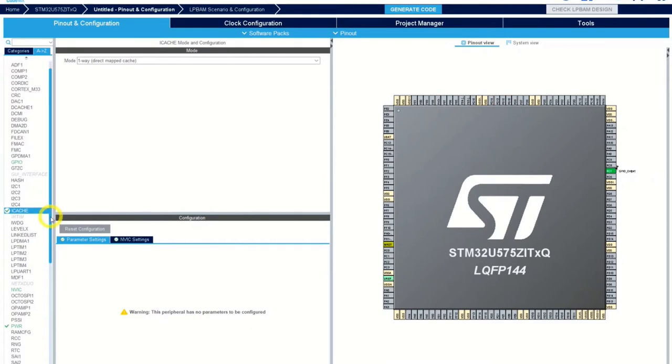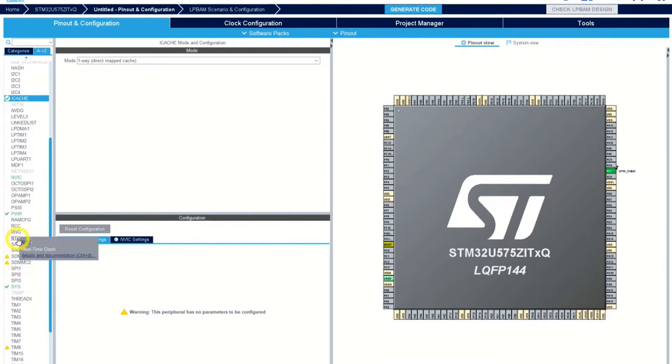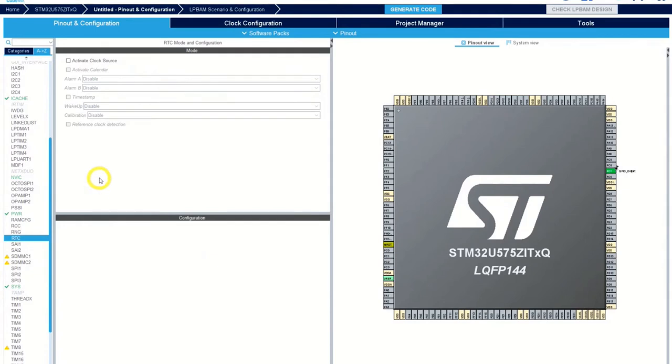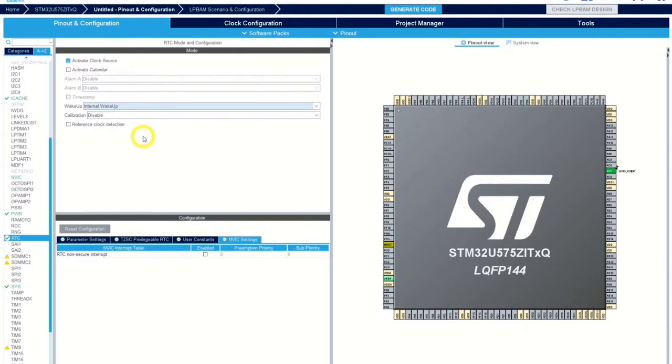Now the RTC — we will activate it. I go down in the list, click on the RTC peripheral, and here we activate the clock source and also the wake-up possibility, configuring it to internal wake-up. Now we have an RTC that will wake up on the internal wake-up.